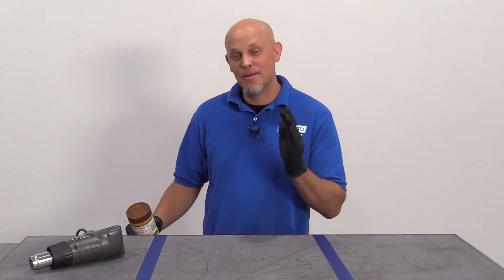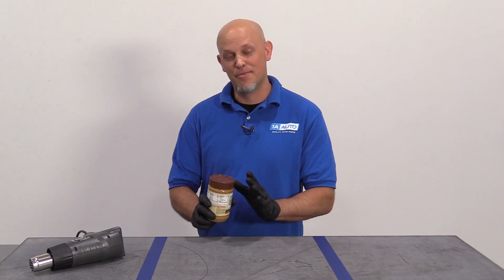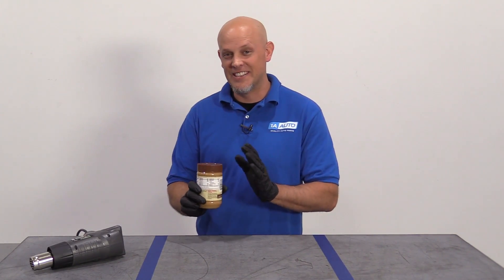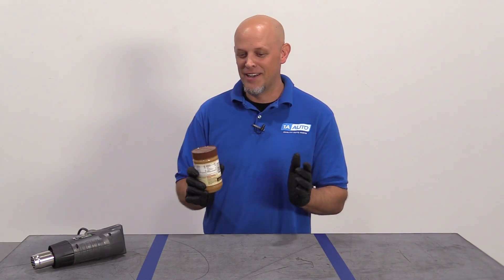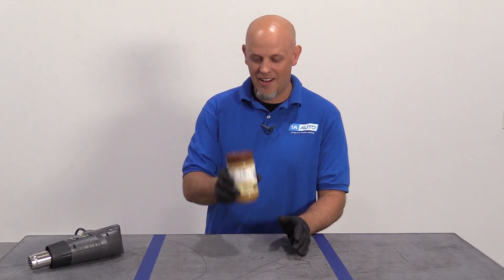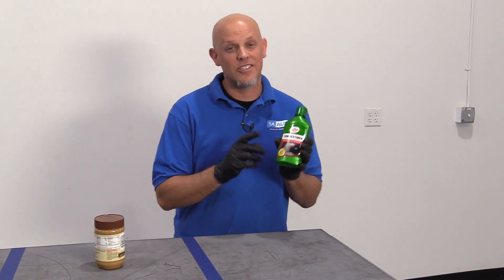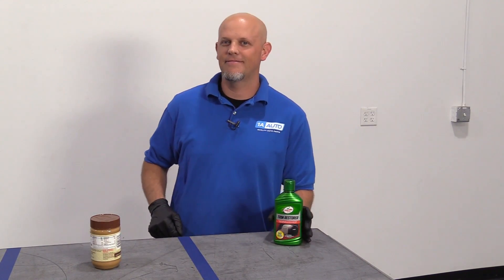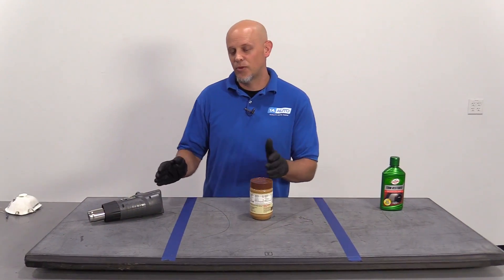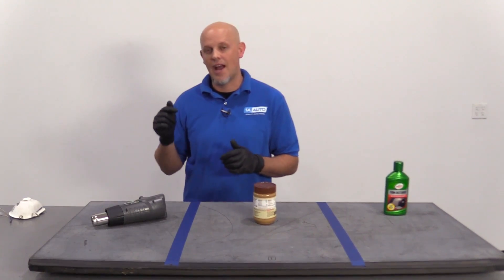The next method some people use is peanut butter. I have no idea how this method's gonna come out. I don't know if it's easy to use. I'm assuming your car's gonna smell like peanut butter after you're done — that might not be a good thing, but we'll try that on this panel. And the last panel, I'm gonna actually use a trim restore that's actually made to fix this problem. To test this, we're gonna do each one for five minutes and see how good it comes out and how far we get.